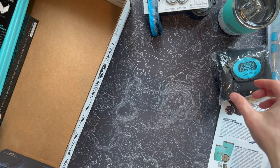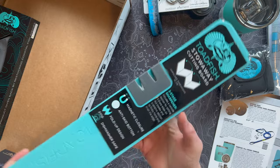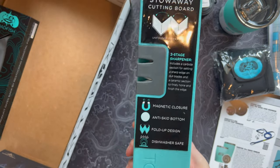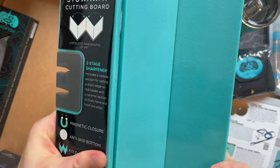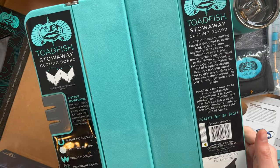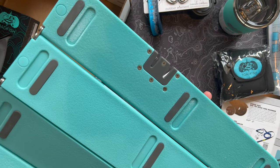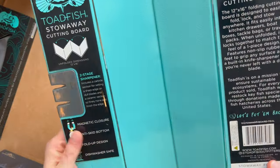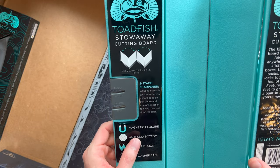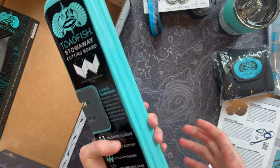Starting with the folding cutting board — that must be where the weight's coming from in this box. It's a little bit heavy, but solid. It measures 12 by 16 inches, folds right out to give you a nice solid cutting surface. It closes shut with magnets and has an anti-skid bottom. Totally dishwasher safe, which is super nice. And I like that it has a little knife sharpener built into the side, probably for the fillet knife.